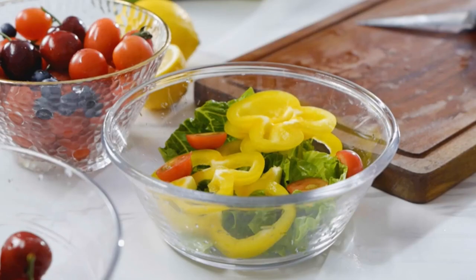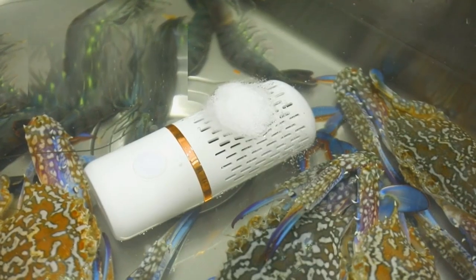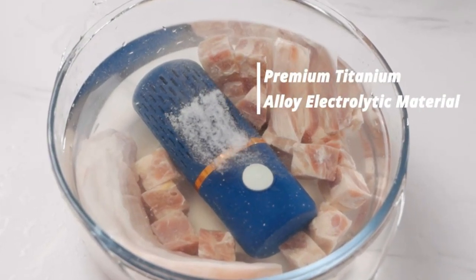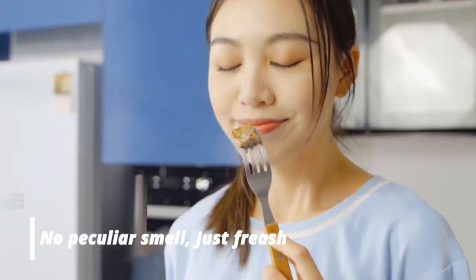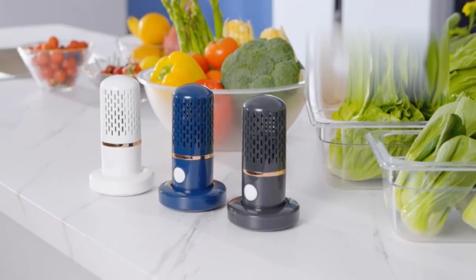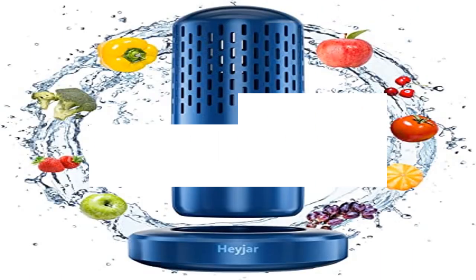Wide and efficient purification — the fruit and vegetable cleaner can purify fruits and vegetables, aquatic products, meat, tableware, grains, kitchen utensils, glasses, and jewelry, suitable for all kinds of containers. It can purify more than 99% of residual harmful ingredients and prolong storage time. Easy to use — just press the switch to turn the fruit and vegetable washing machine on. The food cleaner quickly cleans food in 10 minutes, allowing you to enjoy healthy fruits and vegetables.